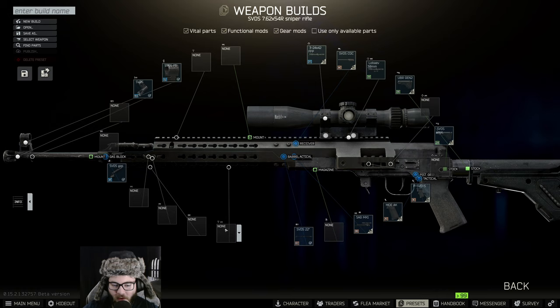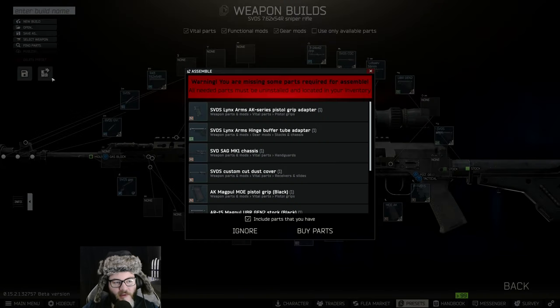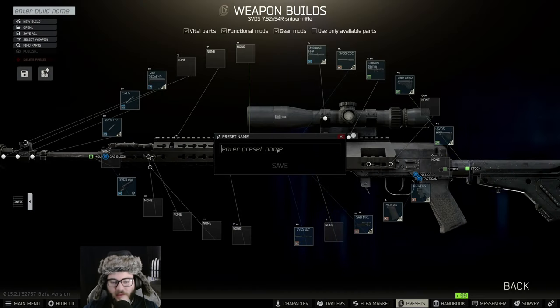We have the 22 inch barrel already. We're going to switch out the threading so we can put the silencer on it, and we'll remove that front sight. We should be all set — let's save it as GS Part 19.